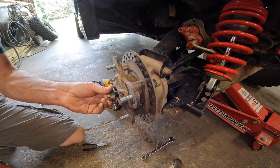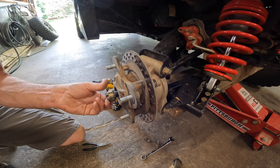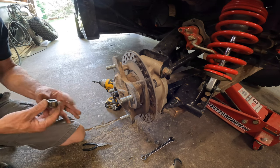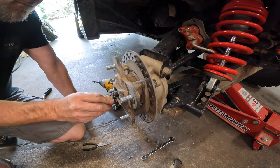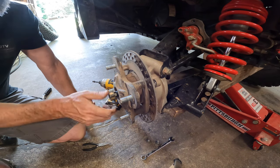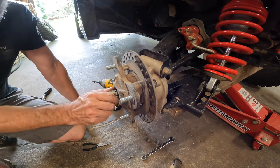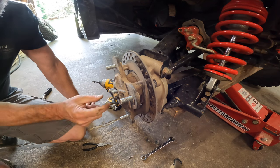I pre-loosened this — it takes a little more ugga-duggas to get that off. Now at this point, I'll turn this around and put the nut back on. I'm going to hit this and knock the axle in a little bit, and I don't want to damage my threads, so I'm going to get it about flush.